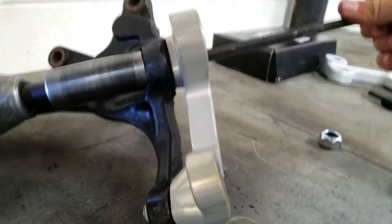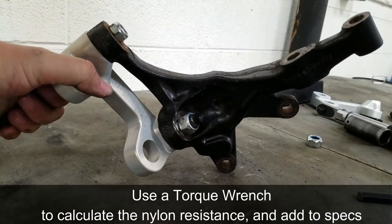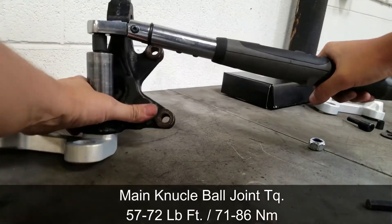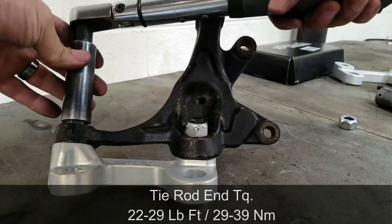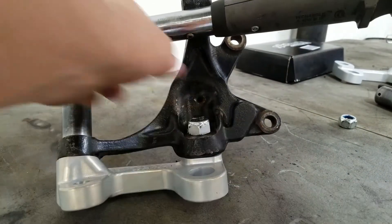Now repeat this for the tie rod side. Use a torque wrench to measure the drag the nylock has, then add that to your final torque value. For the main knuckle ball joint that's 57 to 72 foot-pounds, or 71 to 86 newton meters. For the tie rod end it's 22 to 29 foot-pounds, or 29 to 39 newton meters.